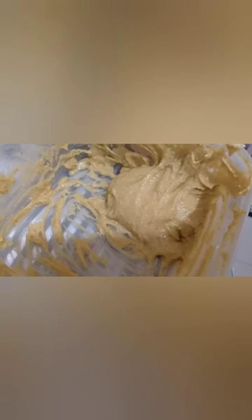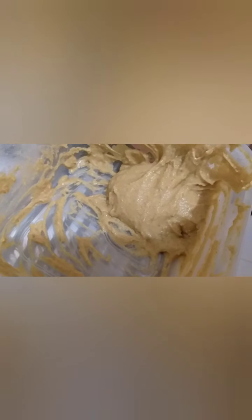Also mix with the batter — the green sauce. The sauce and the batter are combined together.